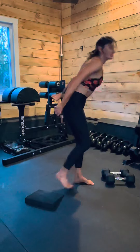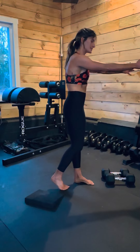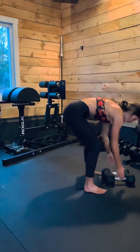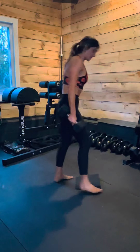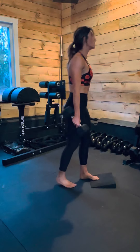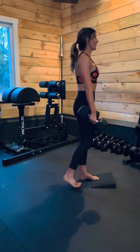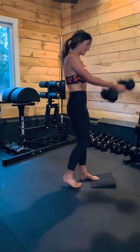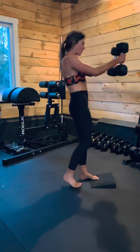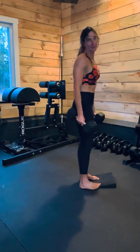If you tend to arch your back at the top and have trouble staying nice and stacked — ribs over hips — it helps to maybe elevate your front foot. We can use a wedge and elevate the ball of the left foot. Again, find that kickstand on the right, hinge back, drive the hips forward, making sure that the ribs are stacked and you're not leaning backwards at the top.